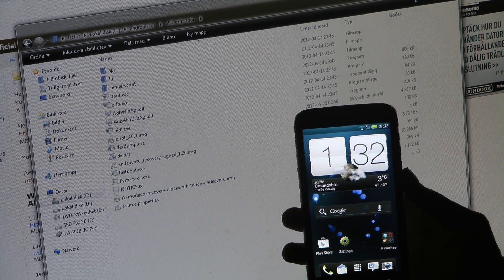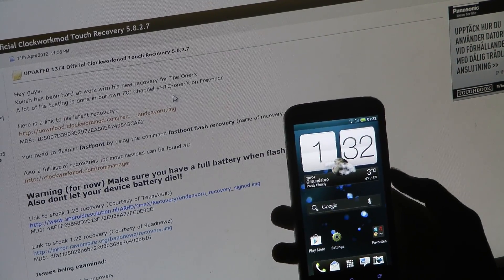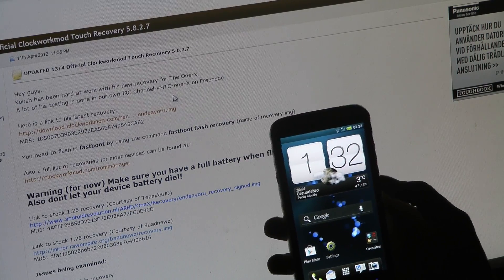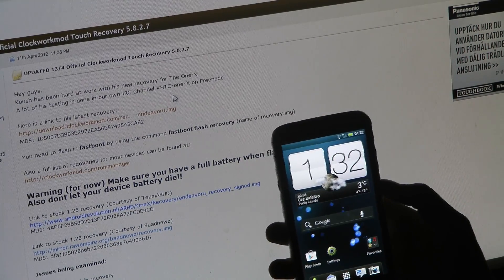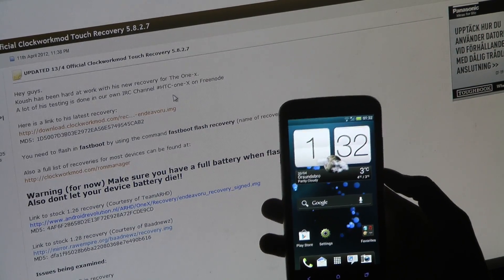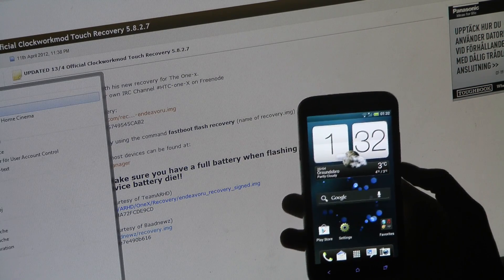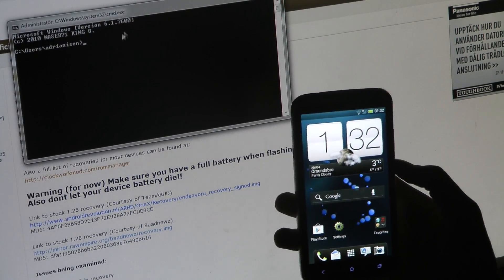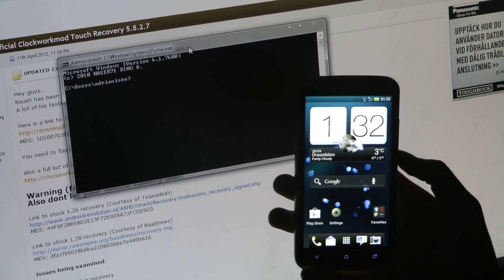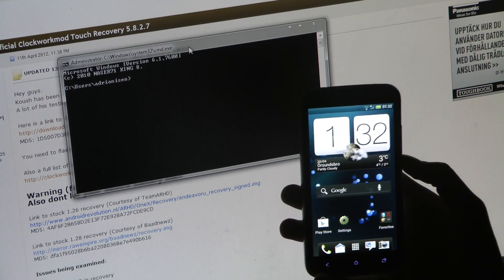Go ahead and reboot your phone into fastboot mode. You just hold down the power button when you start up along with the volume down button. You'll see the fastboot option — just click the power button to select that. Make sure you have connected your HTC One X to your computer. Then go ahead and open CMD and navigate to that Platform Tools folder.